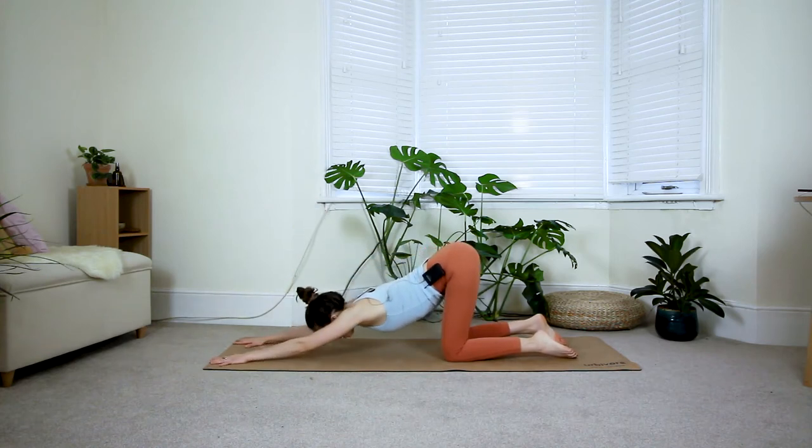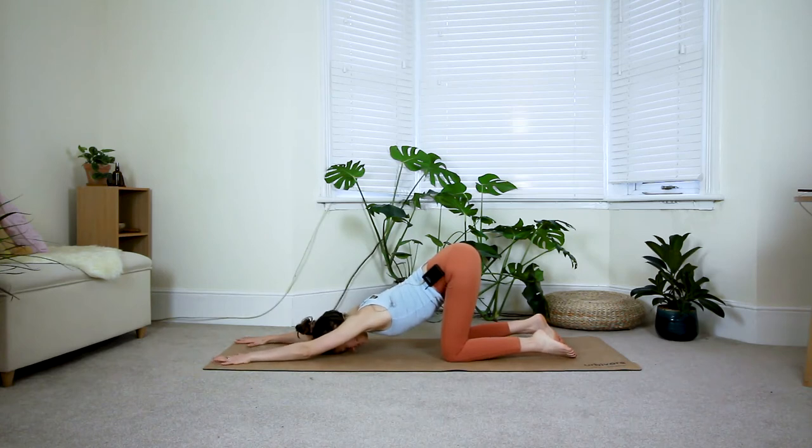Bring your forehead down onto the floor and take a couple of deep breaths here. Make sure you press your palms firmly down into the floor and lift the forearms away from your mat. See if you can spread your shoulder blades, bringing space in between them. Press the backs of the thighs towards the wall behind you. You should feel a gentle stretch for the front of the upper body, including your core.